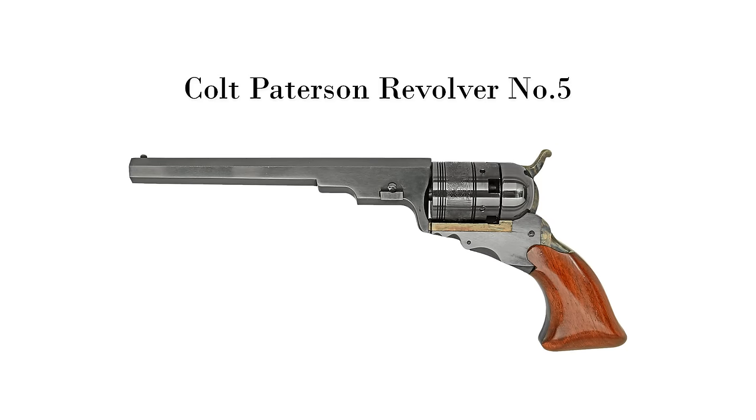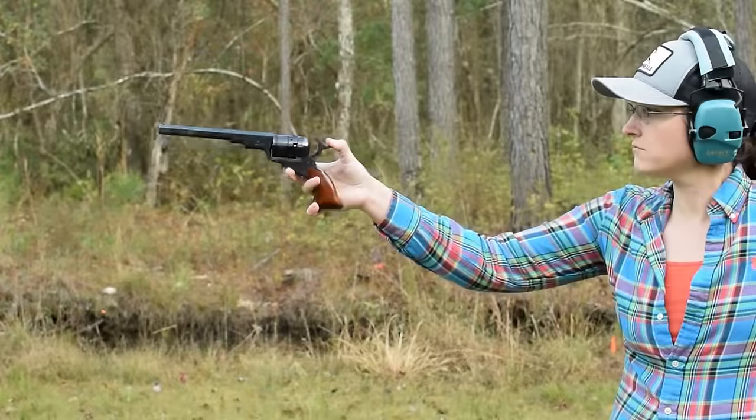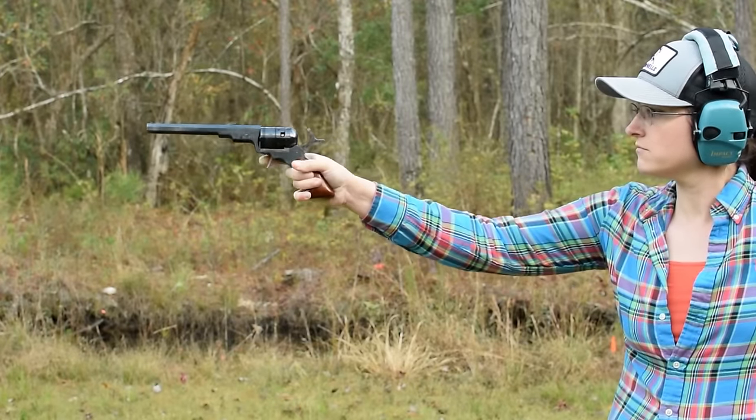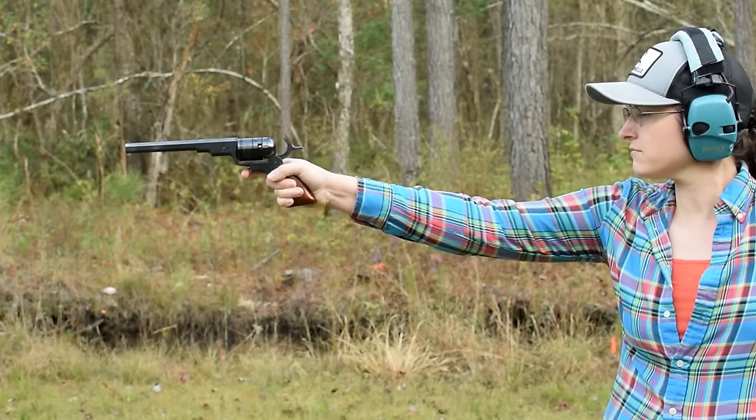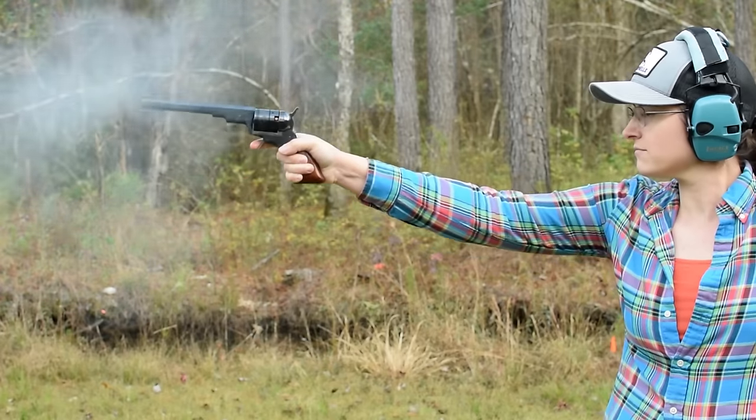Colt Patterson Revolver number five, weighing in at 2.5 pounds and with an overall length of 12 and a quarter inches. This black powder single-action only Uberti reproduction gives us the chance to experience that old gun feel without the expense of an original.